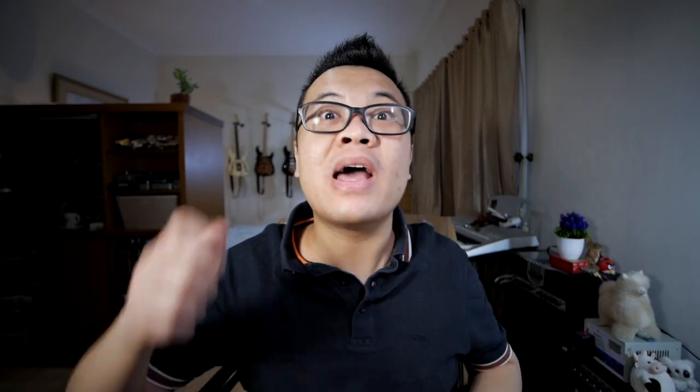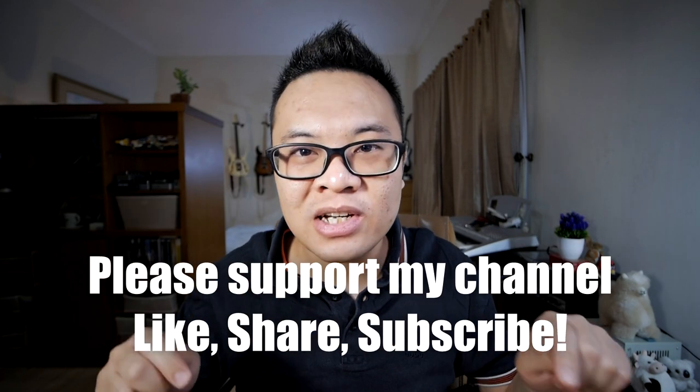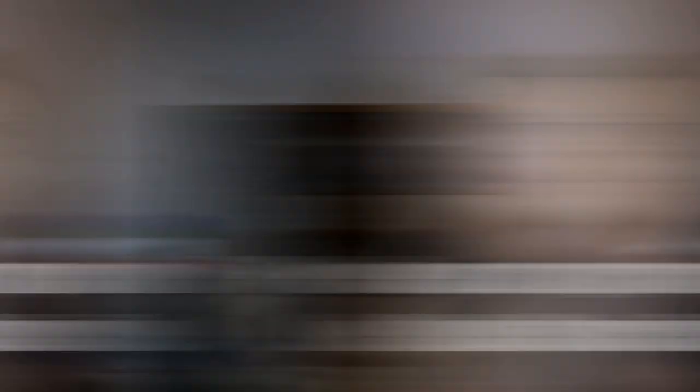Also, please support my channel by liking this video, sharing this video, and subscribing to my channel down below. Thank you and let's continue with the video.